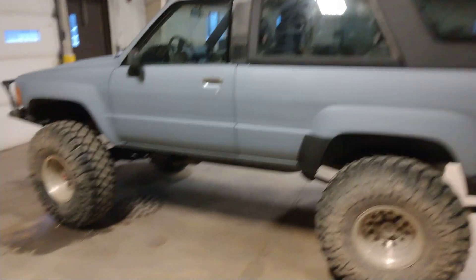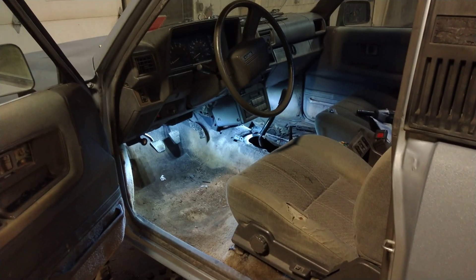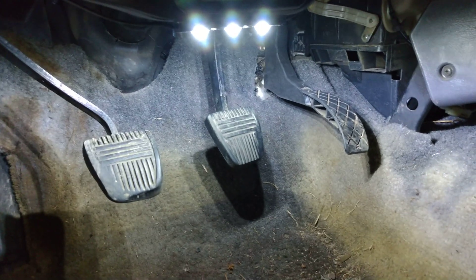Hey guys, today was an electrical day. I ended up putting some LEDs in — you can see how dark it is inside these things. I got those pods underneath, they're basically rock lights, that's how they're advertised — just three diodes.